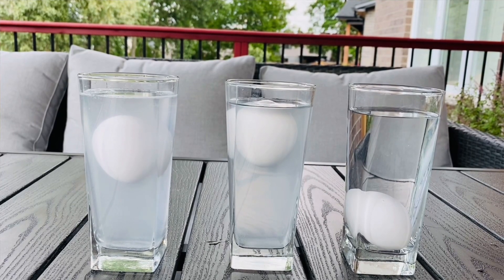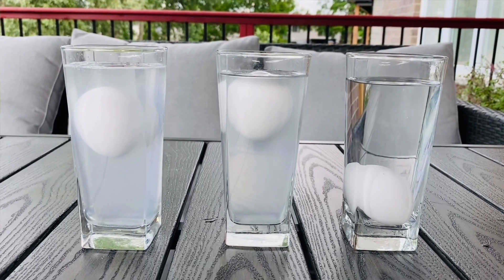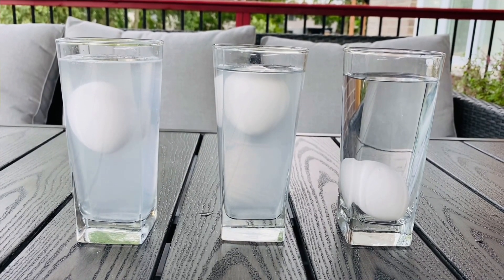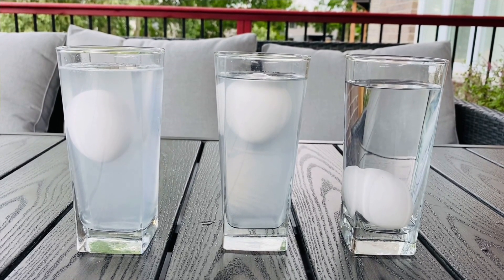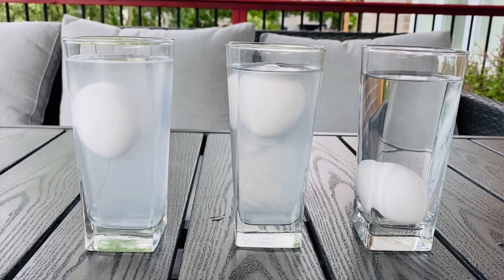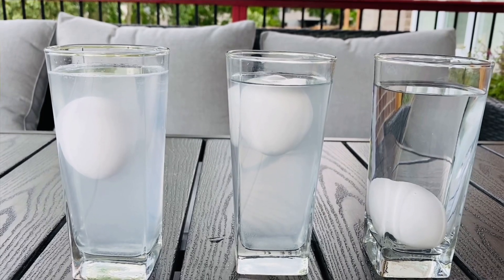The basic theory behind this experiment is that the egg sinks in plain water because the egg has a greater density than the water. For the second cup, the egg floats in salt water because when salt is added to water, its density becomes greater than that of the egg, making the egg float. For the last one, the water density equals the egg density, so it remains in the middle.